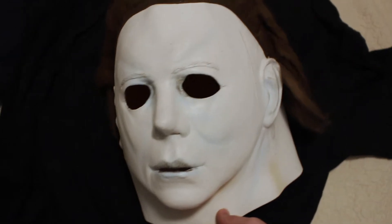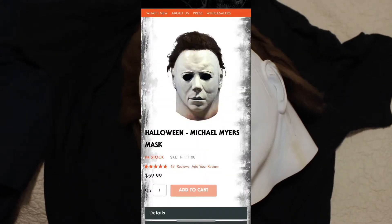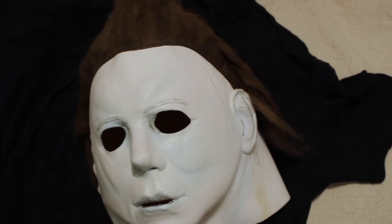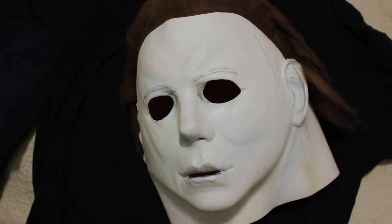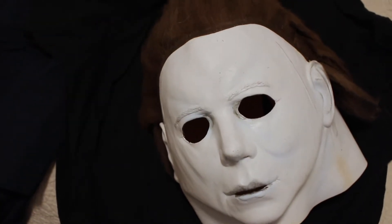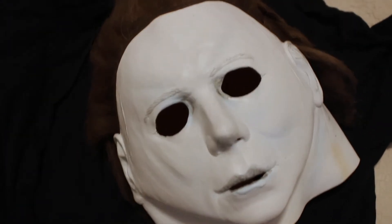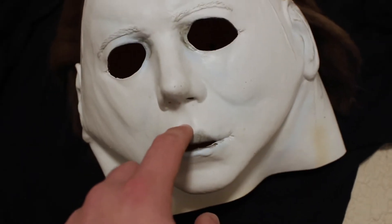I like to wear longer socks with tall boots like these. Last but not least, the mask. This is a pretty accurate mask - a lot of times you really can't find an accurate Michael Myers mask. We have the Trick-or-Treat Studios mask here. To me it's not 100% accurate but very close - I'd say about 90%. If you go to their website or Big Bad Toy Store, both links are in the description below. You can order it there - it's about $60 not including shipping. You can sometimes also find these at Spirit Halloween stores.